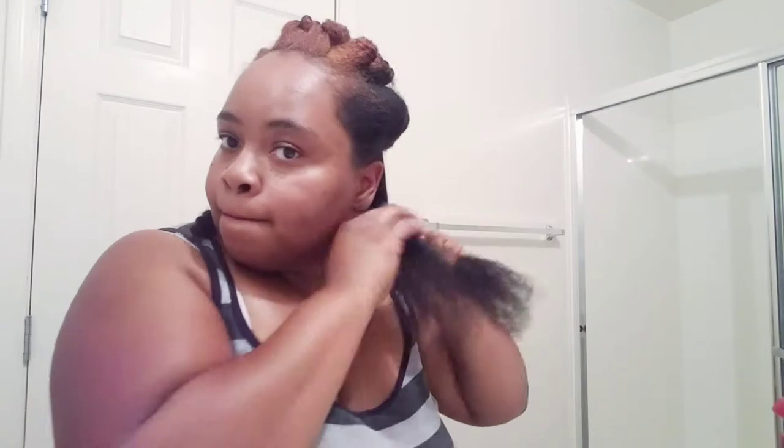Alright, so now that I have achieved the results I wanted, I'm going to go ahead and split my hair into sections and put it in a twist so it can remain in a stretch state. The bathroom was very very hot so I didn't want to have it revert, so I'm going to twist it up and make sure it stays in a stretch state.